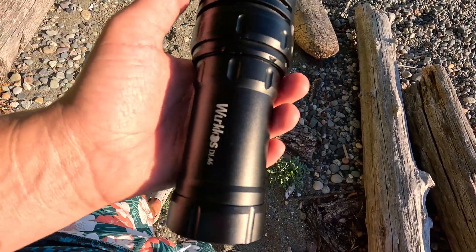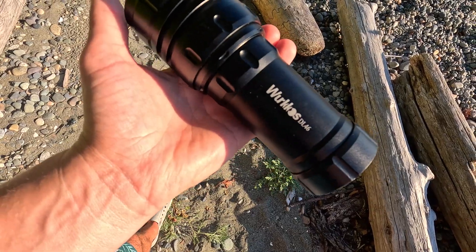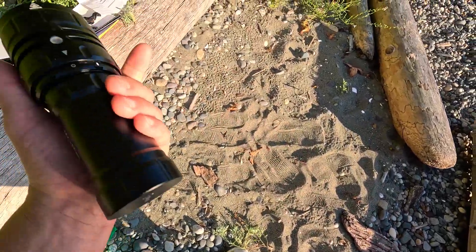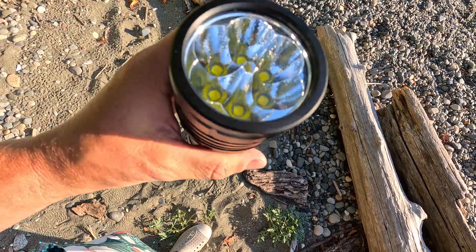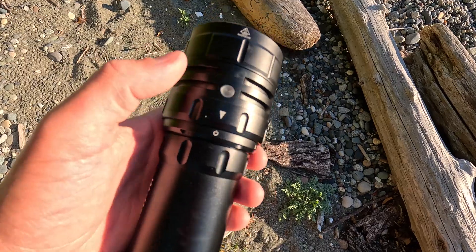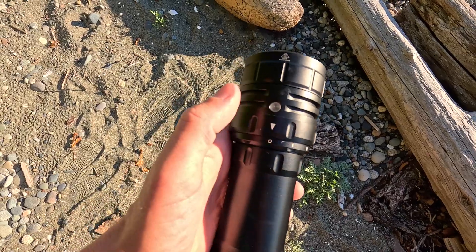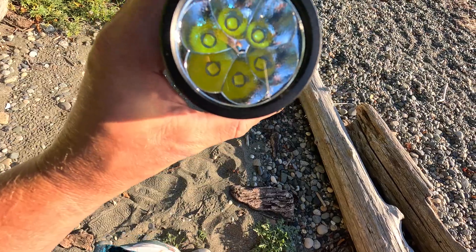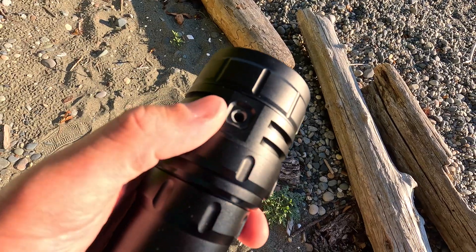This is most likely what you clicked the video for — a hands-on demonstration and in-water demonstration. The Workos DL46 is very heavy to the touch. I didn't see an impact resistance indicator in the manual, but I'm sure it could withstand a one meter drop or more. There's your battery light indicator right on the torch — easy to see, easy to spot, and I can confirm you do see it while you're in the water without any issues. There at the front are six LED emitters — very bright, very intuitive, and very solid.